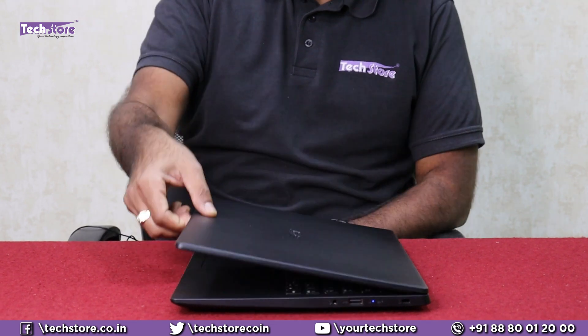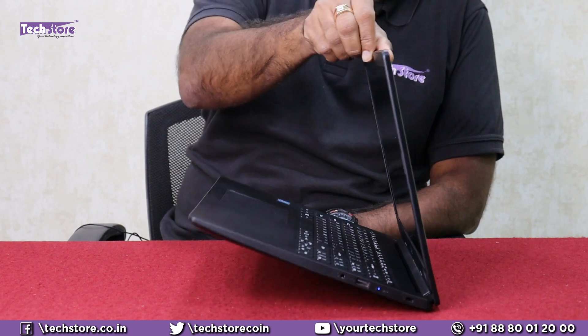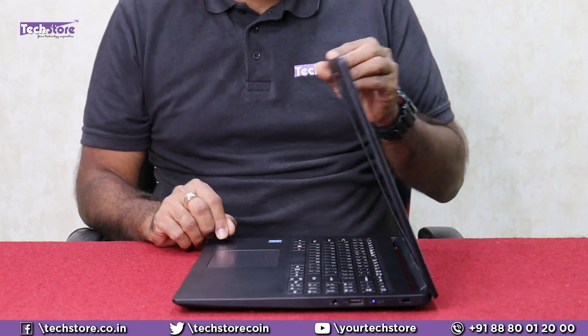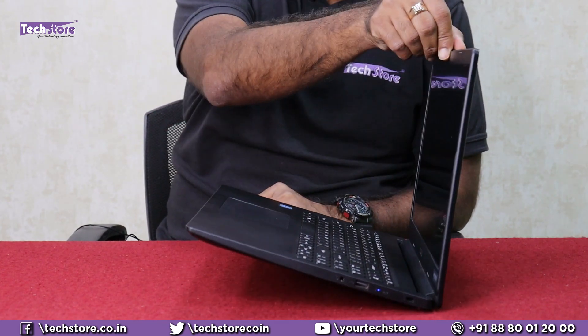Let's have a look at the hinge stability test — can it open with one-hand operation? Nope, it stutters. I think you should immediately get the hinges calibrated as soon as you buy the laptop and make them a little loose so that they open with one-hand operation. That should be the benchmark whenever you are taking a laptop.